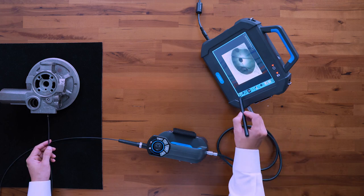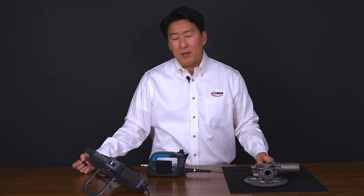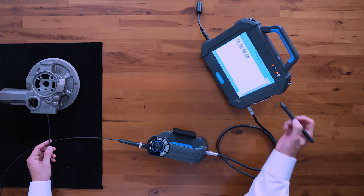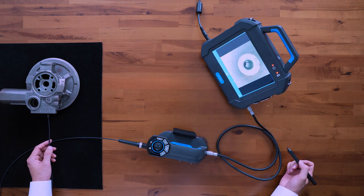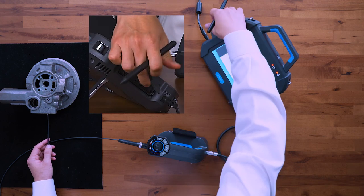You can review images by going back to the main menu and into photo viewer. A folder will automatically be created that shows the date, and once inside you can review the still images you took. You can also go to the video and play back the video. Keep in mind, everything records to an SD card located on the side panel of your monitor.